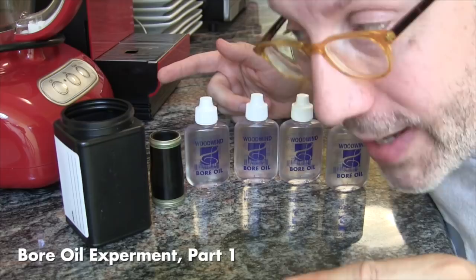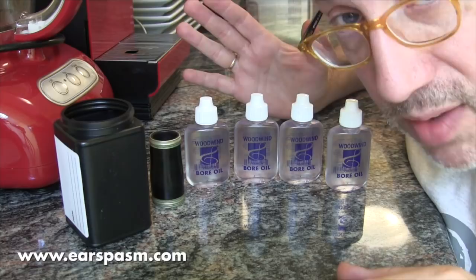Hello YouTube, it's July 1st, 2017, and it's experiment time in my kitchen. What we're going to talk about starting today is bore oil.